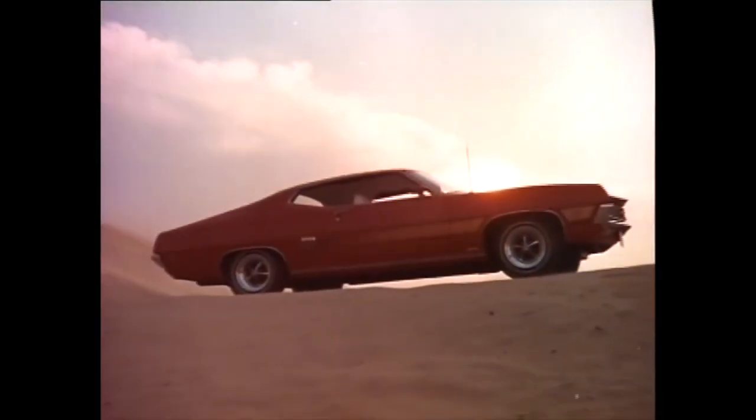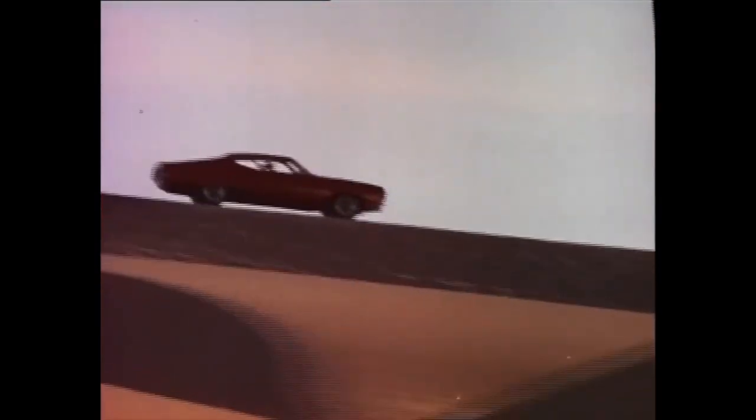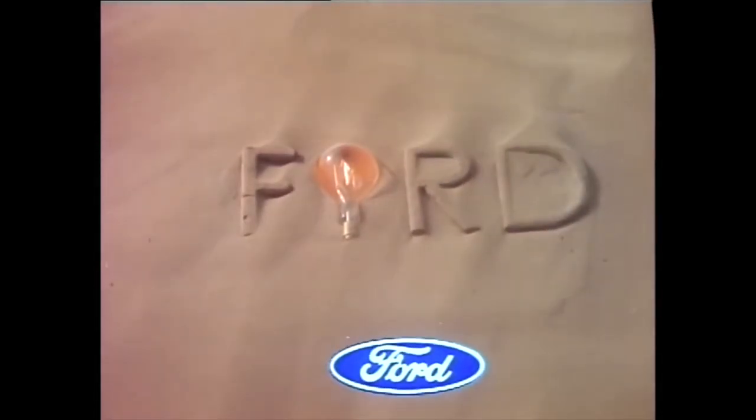Torino, 1970. Molded into a sweeping new aerodynamic shape. This year, go with the wind. Torino, 1970. Ford gives you better ideas. It's the going thing.